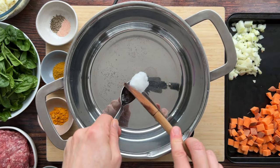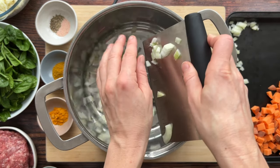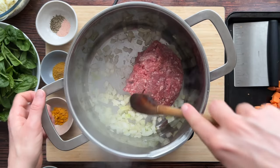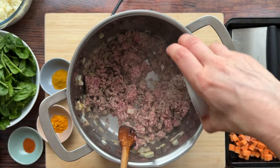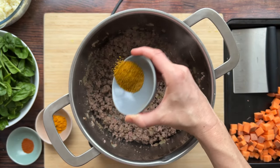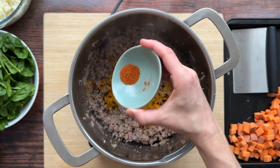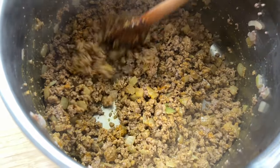Warm a pot over medium-high heat and add a little coconut oil. Once melted, add the onions and one pound of ground lamb and several pinches of salt. With such a short cook time, we want to take advantage of every opportunity to build flavor. Cook this, breaking up the lamb and stirring as needed until the lamb is mostly browned. Then add the spices: a yellow curry blend, some turmeric, some cayenne for a little heat, and black pepper, and cook for another 30 to 60 seconds.